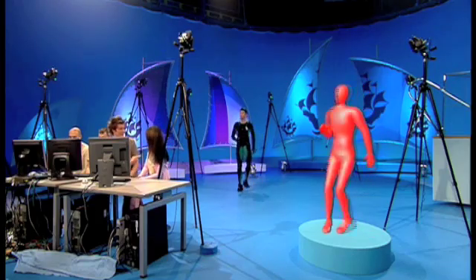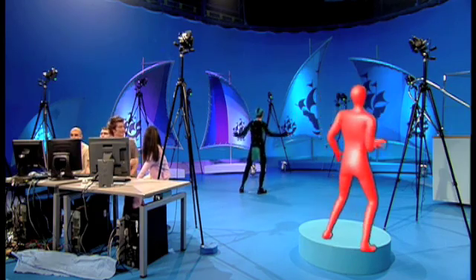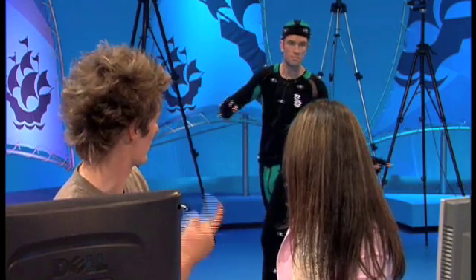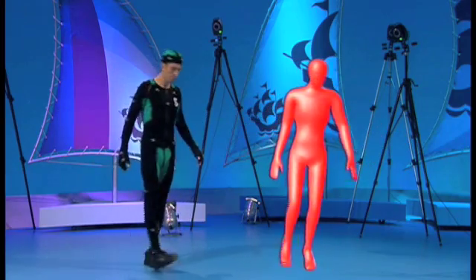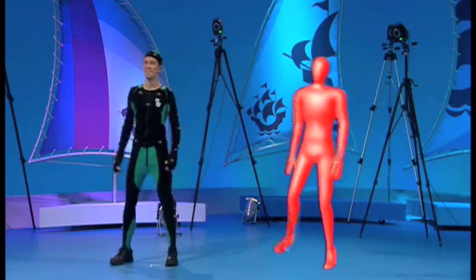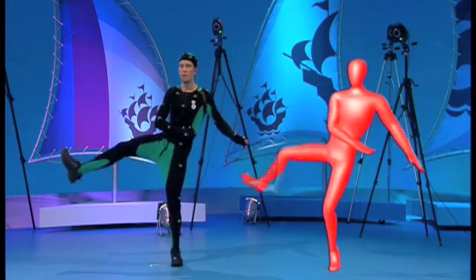We're using those cameras to film the motion of just his markers on that rather fetching black lycra piece. We then take the motion from all of those cameras and turn it into 3D, and then can apply that motion onto an animated character, as we're showing here. It's amazing the way it just captures every little movement. He's got about 50 sensors on him at the moment.